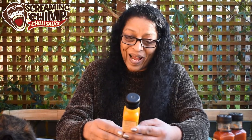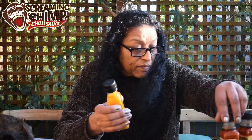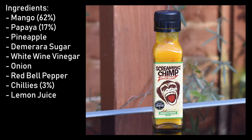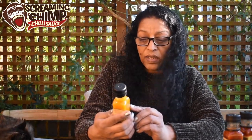It's a 100g bottle, no artificial colors, flavorings, or preservatives, gluten-free, suitable for vegetarians and vegans. It won the Great Taste Award in 2007 — well done! Ingredients are mango at 62%, papaya at 17%, pineapple, demerara sugar, white wine vinegar, onion, red bell peppers, chilies at 3%, and lemon juice. The chilies aren't specified by variety — I think this is more about the fruity flavor.